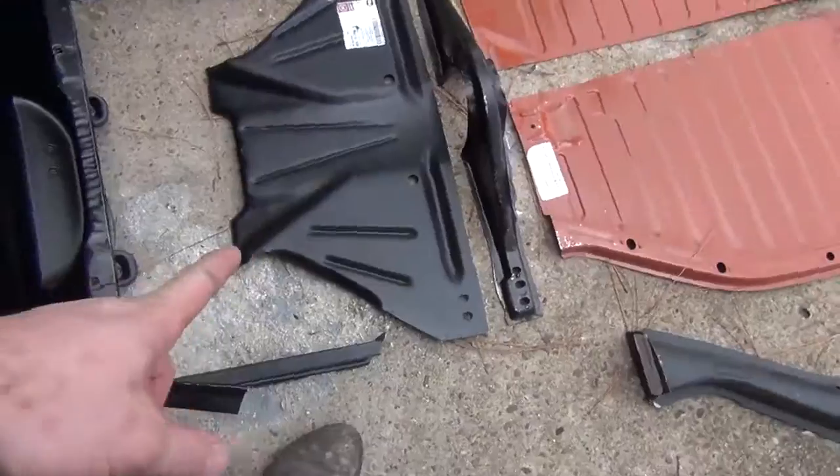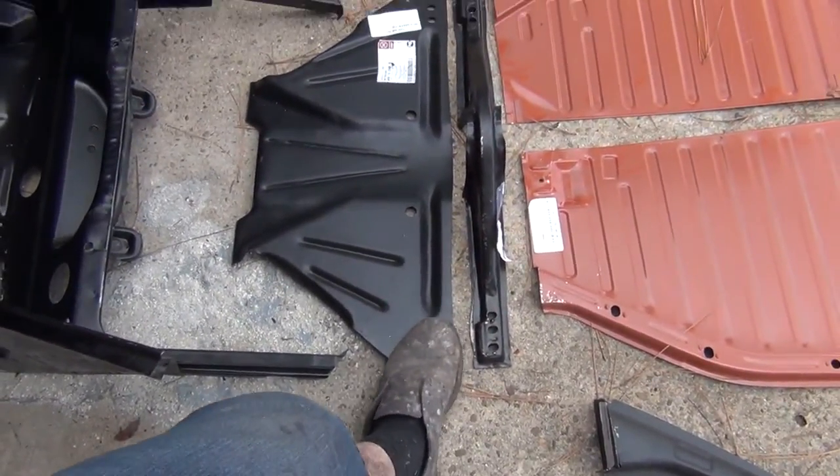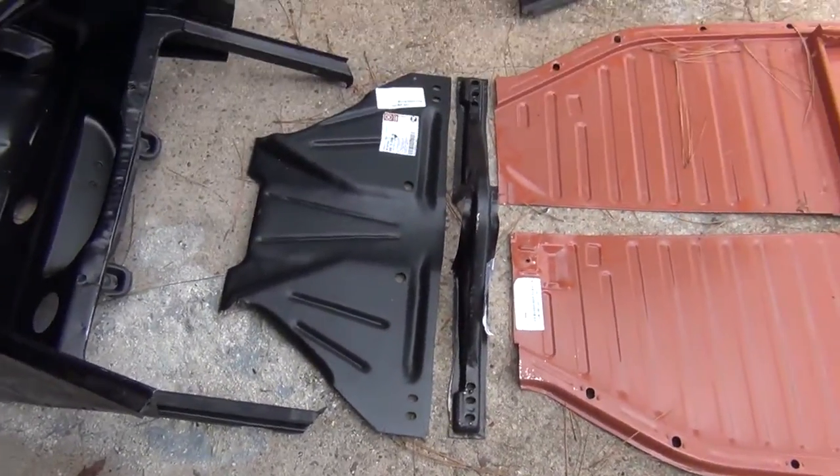We've got a new frame head lower panel. The reason why was mine is rusted out on this end here — almost the whole side of it is gone — so I figured rather than patch it, I just replaced the whole thing. It wasn't that expensive.